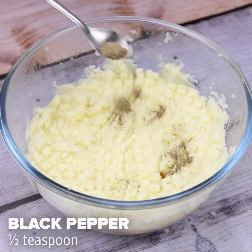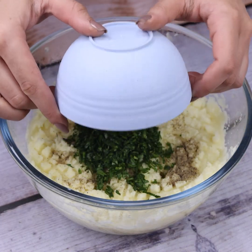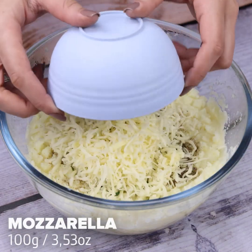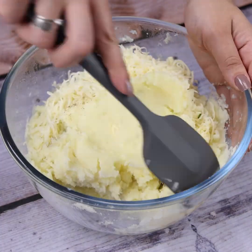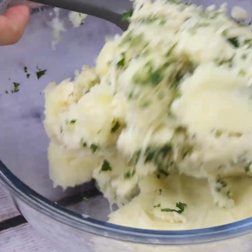Next, I will add half a teaspoon of black pepper, the parsley we chopped, and 100 grams of mozzarella cheese. I will mix everything very well. I bet you've never seen a recipe like this before.